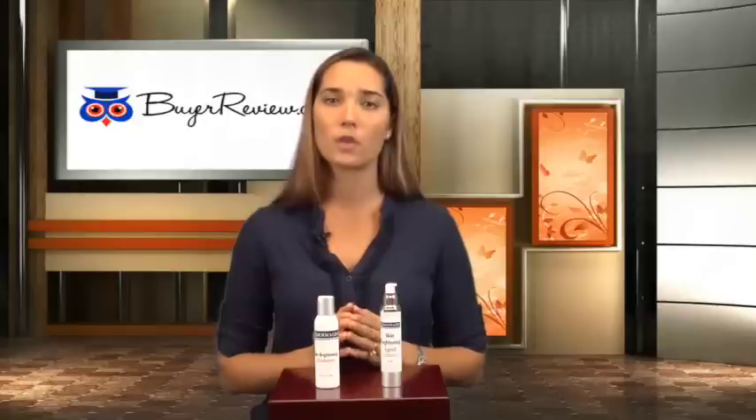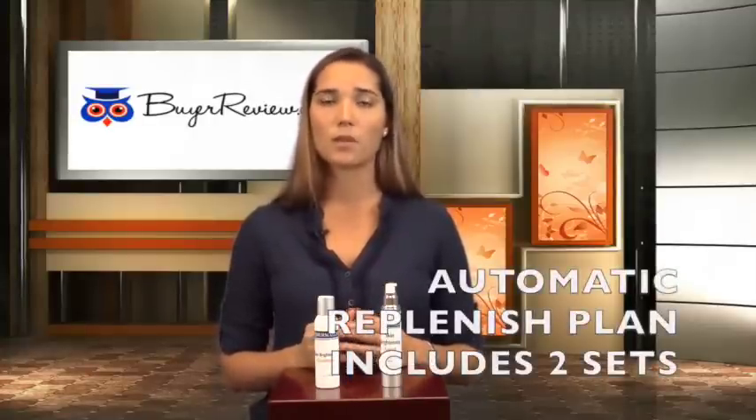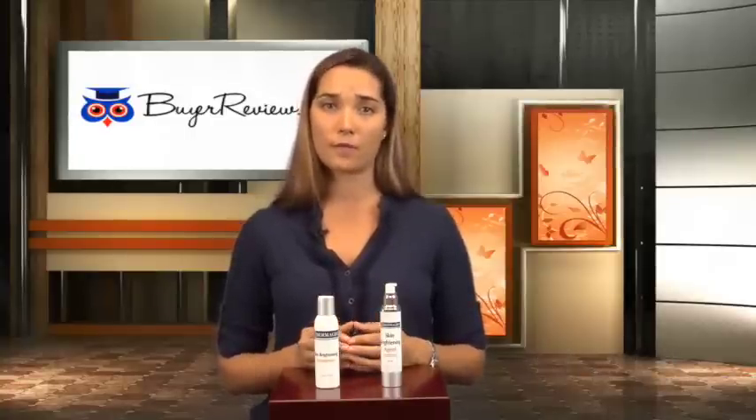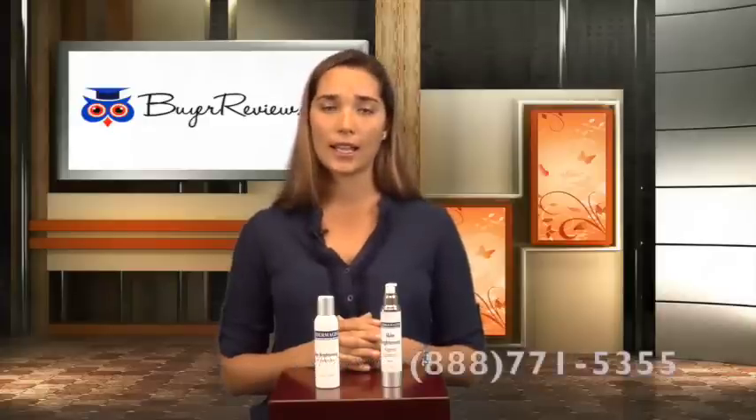I highly recommend the use of this product because it delivers results without the use of any dangerous bleaching chemicals that can cause harm to the skin. You can purchase this system for $99.99, or you can call and sign up for an automatic replenishment plan and receive two sets that will last you about 90 days for $145.98. This last option saves you 35%. I will provide you with a promo code that will save you an additional 10%. You can order online at www.dermagist.com or call 888-771-5355 to speak with one of the representatives. Thank you.